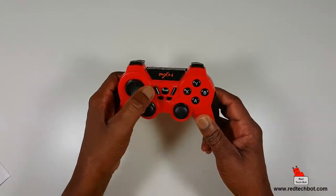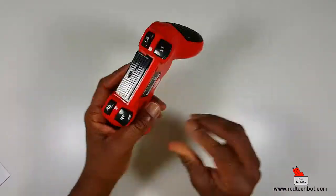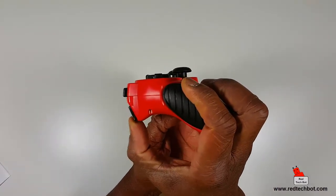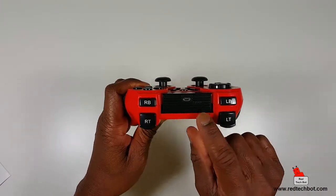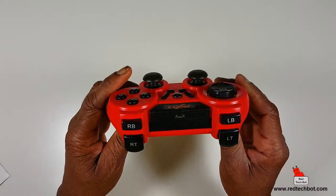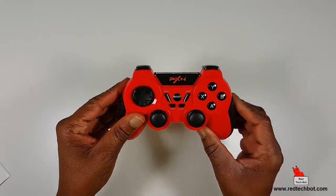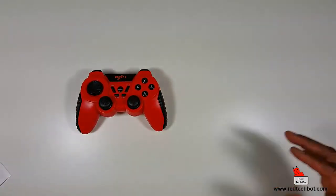There's also a Start, Back, Turbo, and Clear button. The one in the middle is the power and mode button — it doubles as both. Here's the PXN logo at the top. Shoulder buttons are your standard trigger buttons left and right. At the very top are the left and right shoulder buttons, and there are four LED indicators that show the charging level of the built-in battery. There's also the mini USB port.